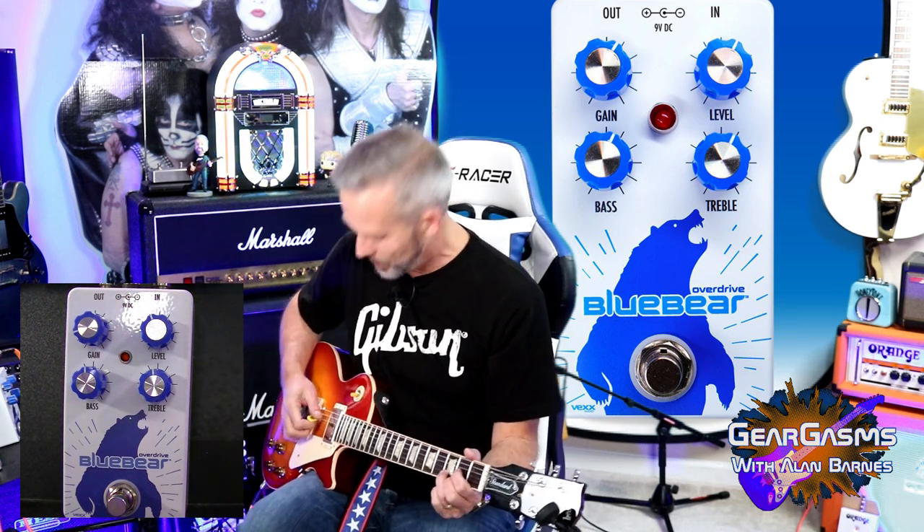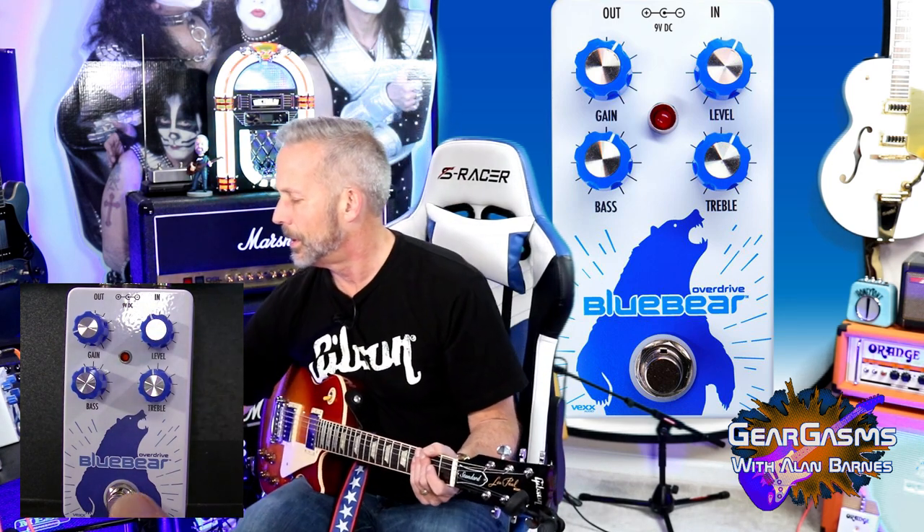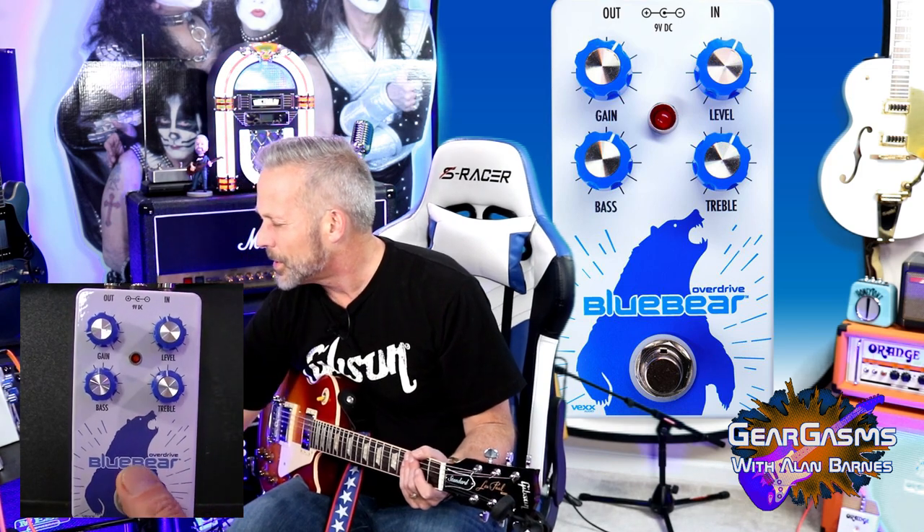I'll give you the cleanest, most antiseptic Fender tone you've ever had in your life. That's bridge pickup humbucker. Let's come in — we're going to come in kind of neutral here, just a little bit and see what we get.